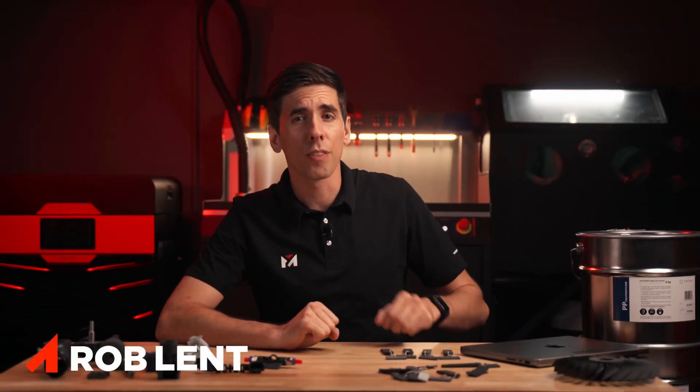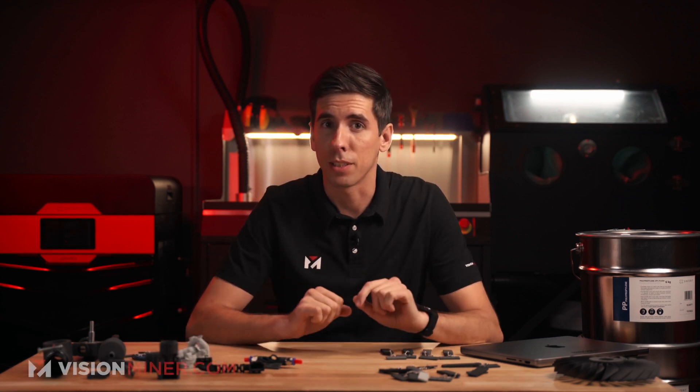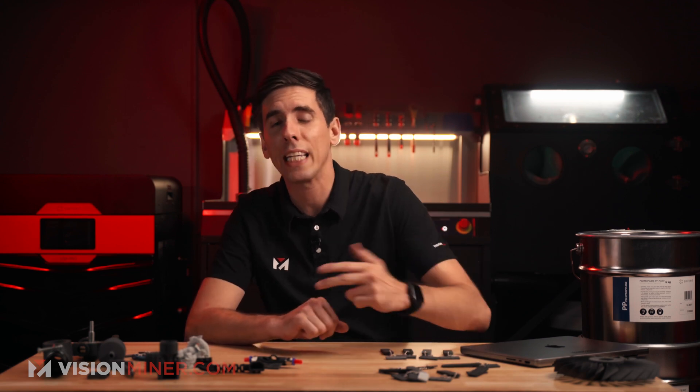Welcome back. Today we're going to do a quick overview of Sintrich PA11 Nylon 11 Carbon Fiber material — one of the strongest and most versatile materials available on the powder market, dedicated to SLS printing technology and available for the Leesa Pro, Leesa X, and Nils 480 systems.